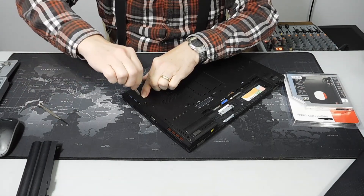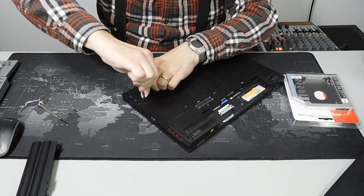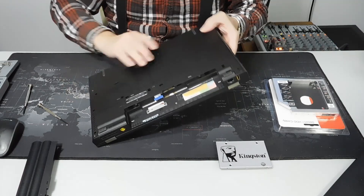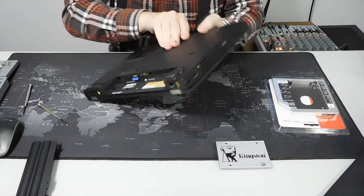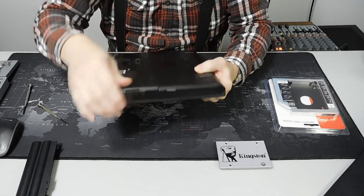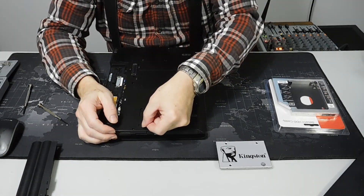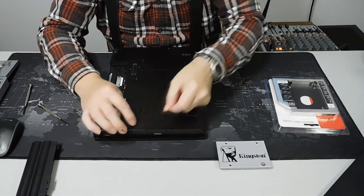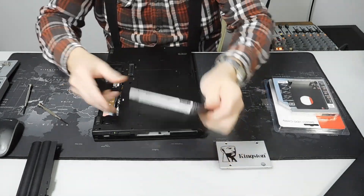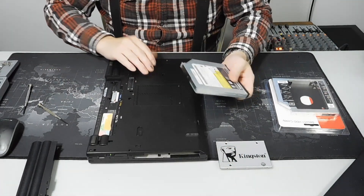Really simple — the first time I did it I had a hard time because I was lifting it a different way. Tighten it down and you've got your new drive inside. The second thing we're going to do is right here — the DVD player. Very easy: there's a little lock on here, make sure it's in the unlocked position, then just shove it out and there's your DVD drive.